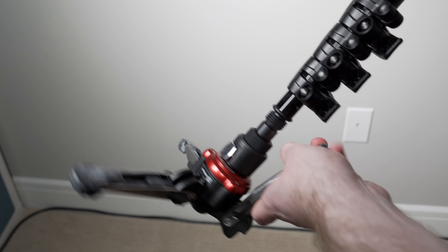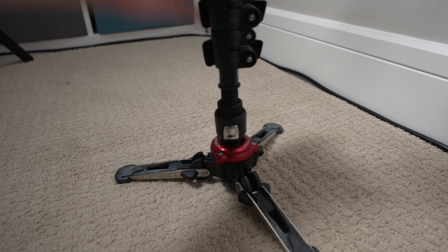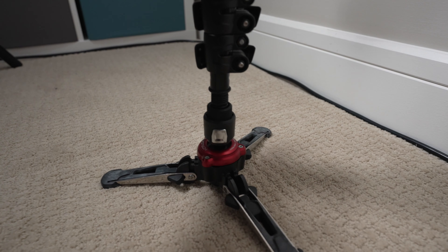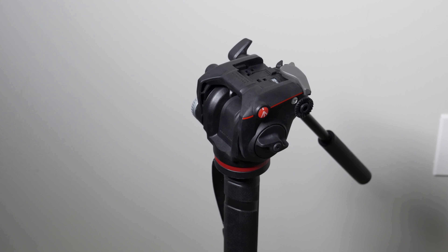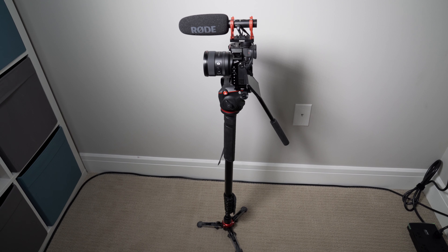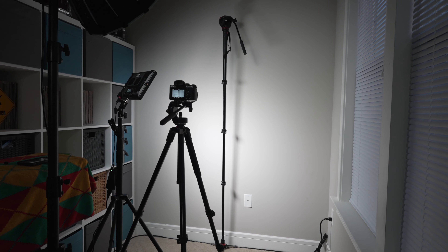It has retractable feet, which can pack up nice and neatly if you want to load this in a bag in a very slim profile, while also having a lock on top of the feet that allows the monopod to freely move around in a ball-like motion when unlocked, and stand essentially straight up when in a locked position. The monopod itself is made of aluminum and weighs around 4.1 pounds, with a load capacity of around 11 pounds. Packed up, it stands at around 30.7 inches, and at its very tallest goes to around 79.9 inches.